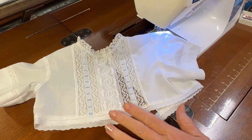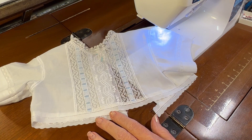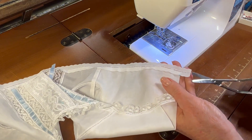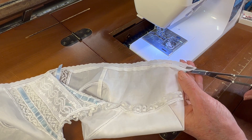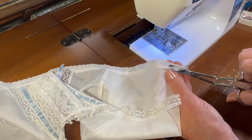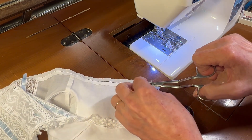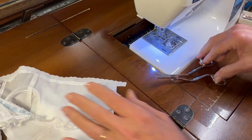Look at how lovely this is looking. Now I've got one final step before we put this bodice back on the hanger and set it aside while we work on the body. I need to go to the inside and use my specialty scissors to trim away the excess entredeux and batiste from the inside of the garment. These are the perfect tool for doing this type of trimming, and I will provide a link to them down in the video description.